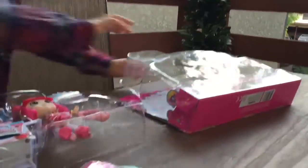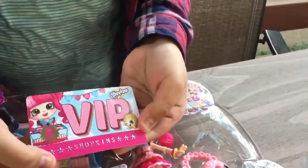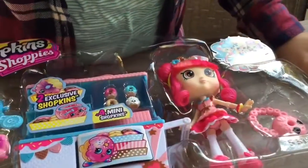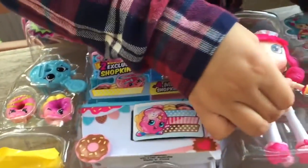I'll get her VIP cart set all free right now. Here's Donatina. And so now it's time to go into the doll.